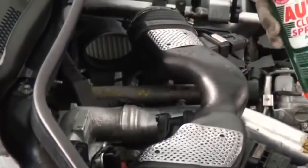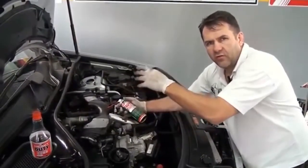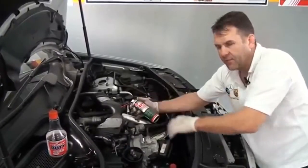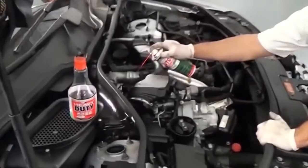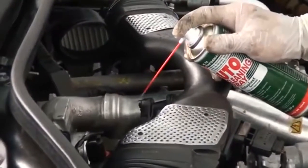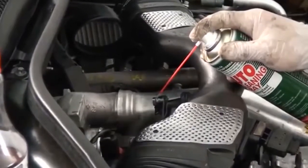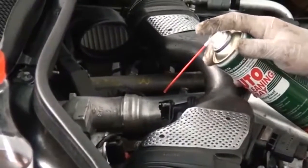Para complementar a dica de hoje: assim que efetuei toda a montagem do filtro novo, carregado com o descarbonizante Heavy Duty, agora para dar uma finalizada, com o motor funcionando e quente, você pode fazer um purgante com o spray do Auto Clean. Peça para alguém ficar segurando a marcha lenta equilibrada, e vá despejando o produto progressivamente para que a turbina vá sugando e faça a limpeza dinâmica do sistema também, como complemento.